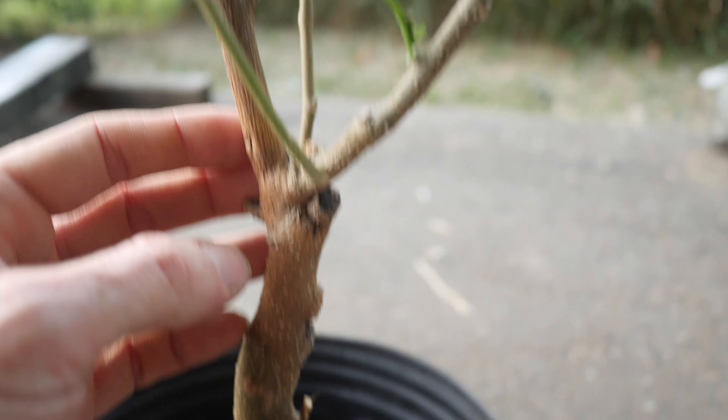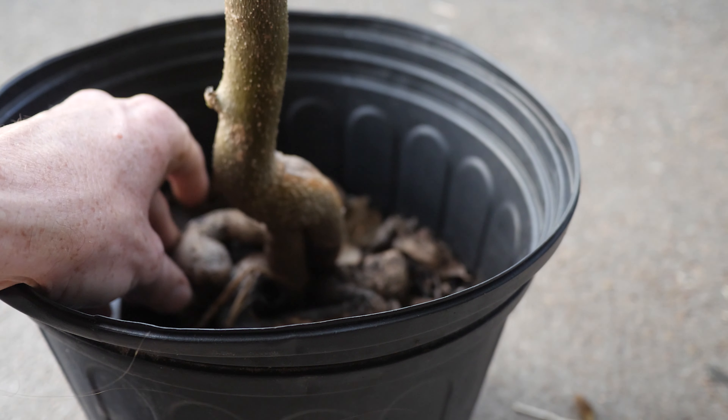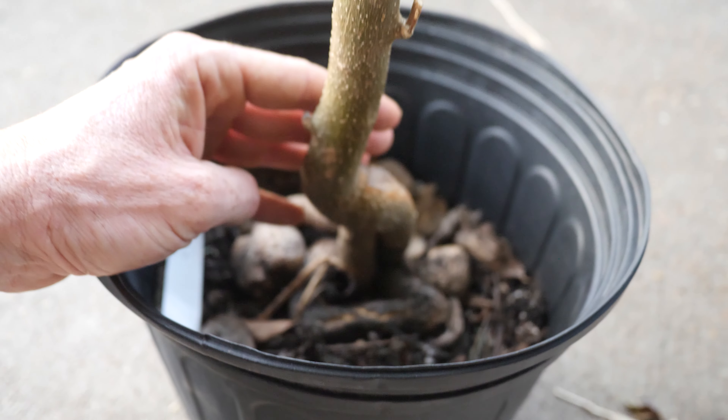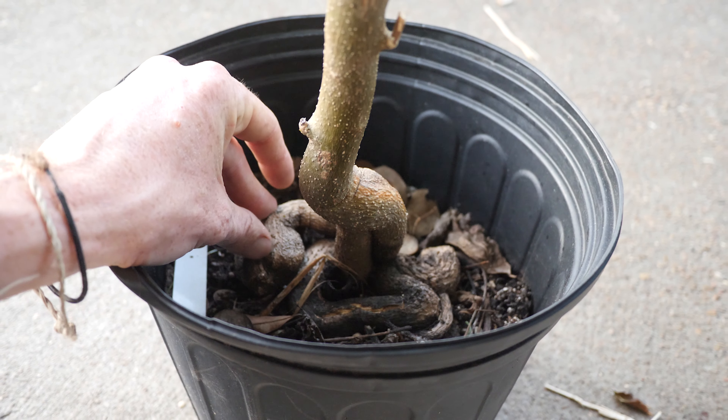My main focus is cutting off anything dead on top, giving it a chance, looking at the roots, seeing what we can do down here. There may be a little die-off after we take care of the roots, but we'll see what we can do.